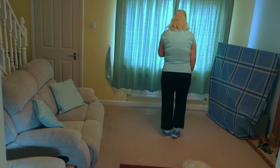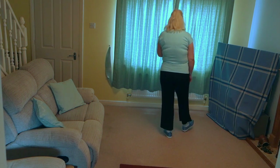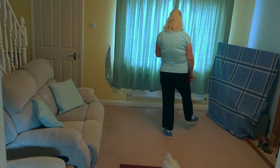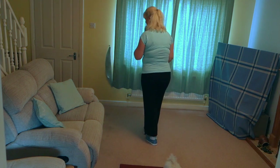Starting with the right foot. Touch the right beside the left, touch your right heel forward on the diagonal. Touch the right beside the left, kick the right to the side. Into a little weave: behind, side, cross, hold.